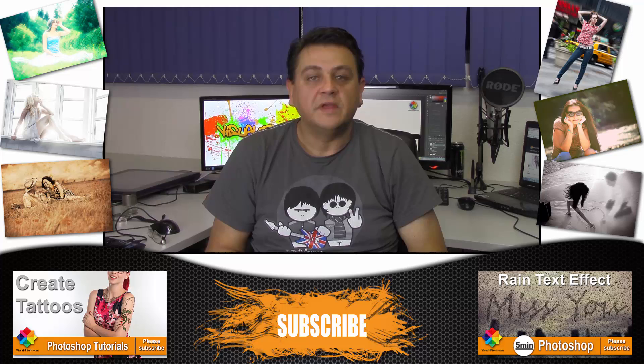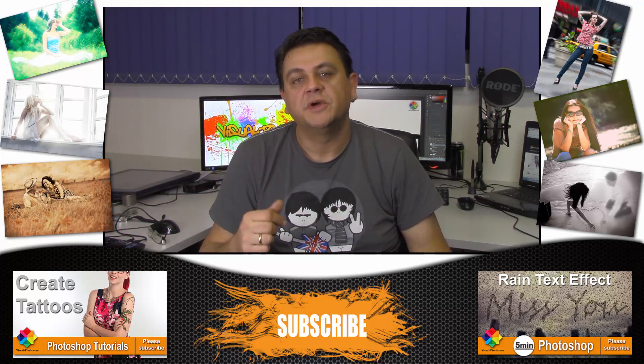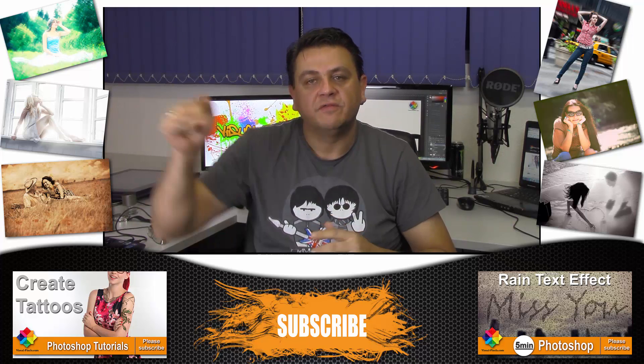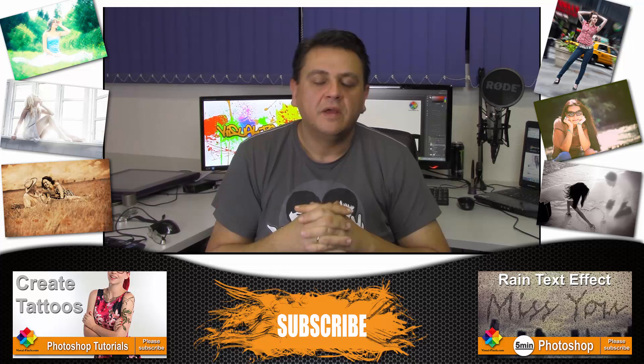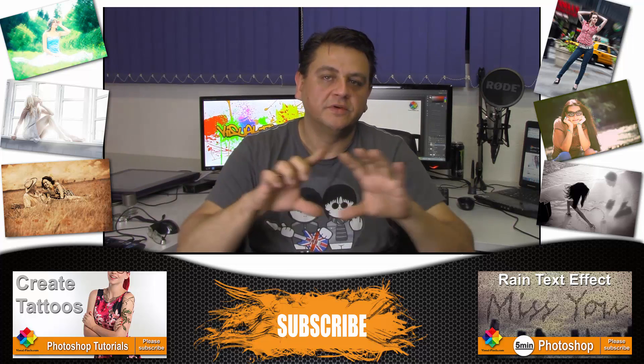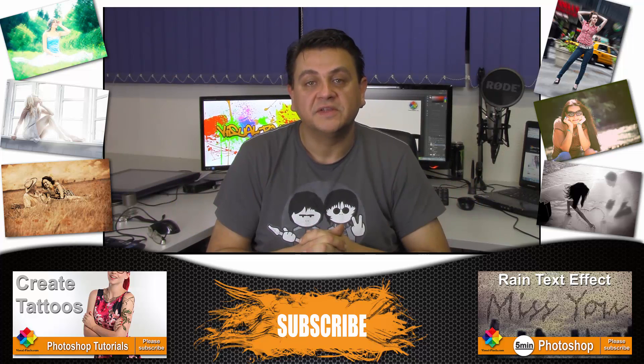Thank you for watching my videos. If you like my videos, you can subscribe to my channel right here in the middle. My last two videos you can find here and here. And if you really like my videos, you can support me on patreon.com — here's the link. Thanks again, and see you next time.